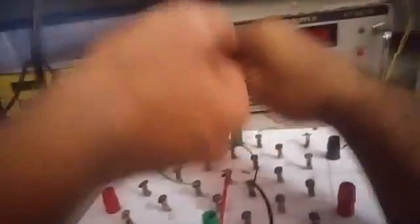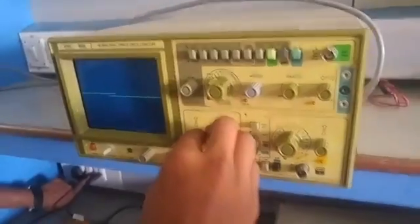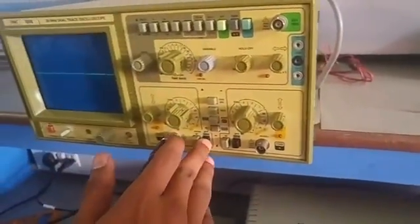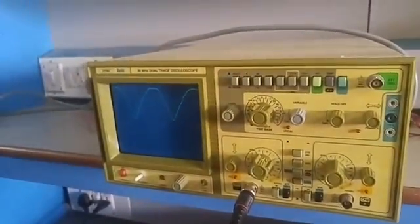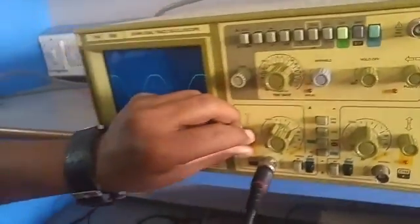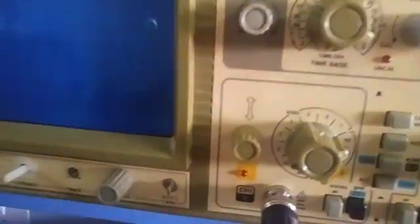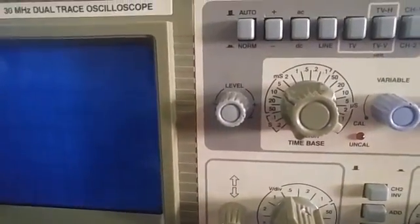As you recall, we can actually keep our hands on the transformer turned on — nothing happens. So we're seeing the outputs now. Turn it on. This is the output. Let's go see. It's with a tan — you can actually talk this too.